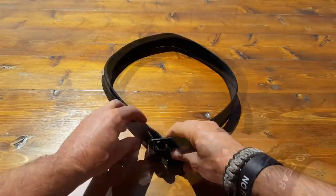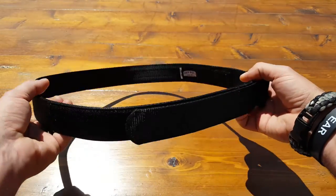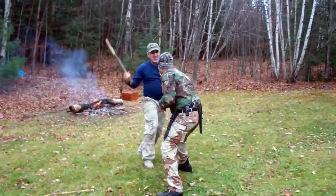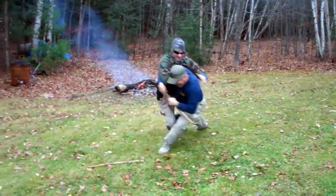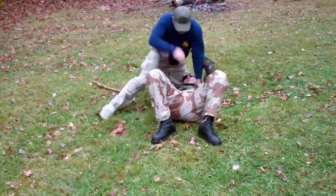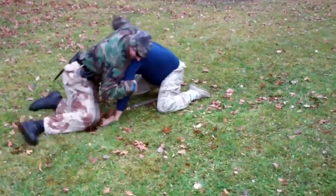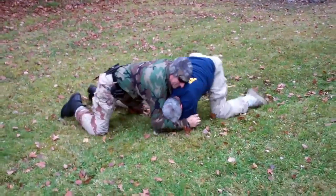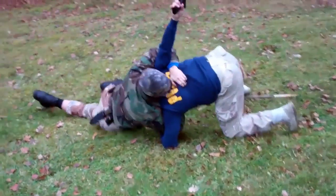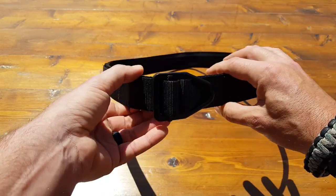I use a lot of different applications for this belt. First and foremost, when I'm out teaching the NTC method — whether to our members, law enforcement, or military — this is a belt I've used a lot because of its rigidness. I'm able to attach all types of weapons and still feel comfortable, not feel like I'm getting dragged or going to lose something. That's vital when carrying all that gear, both for retention and comfort.